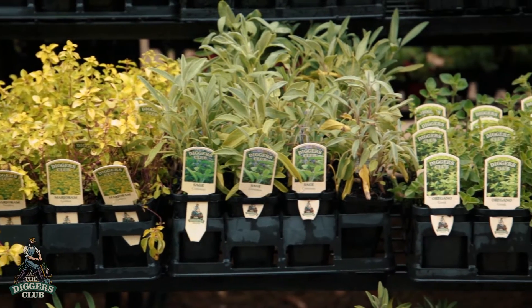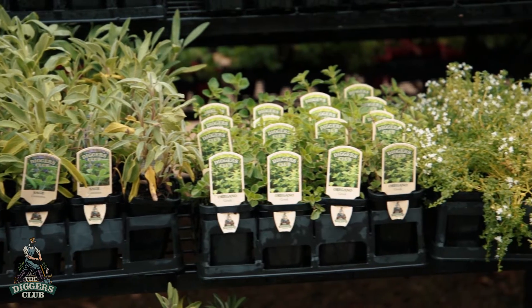Some wonderful herbs to plant now include sage, thyme, oregano, and of course mint.